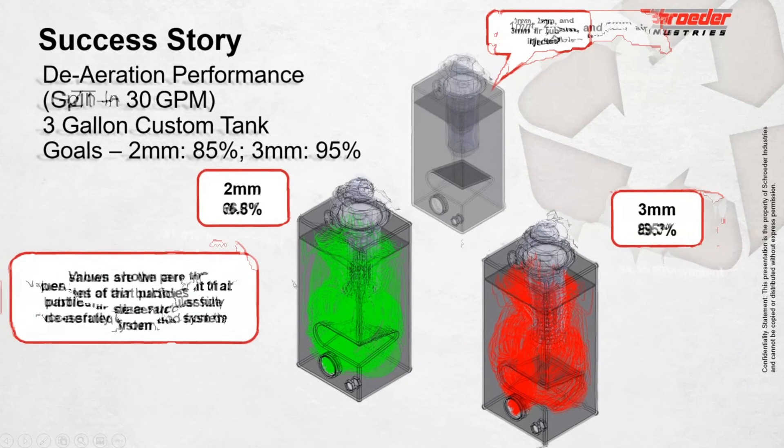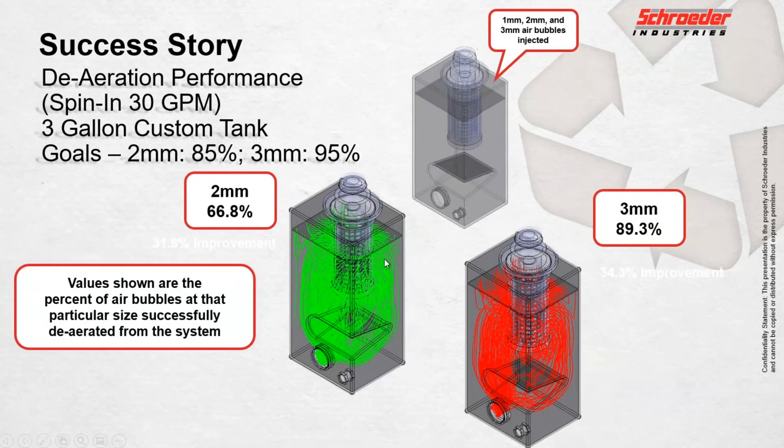Whereas with the spin-in, you can see how much better it mixes within the reservoir itself and allows those air bubbles to slow down, get out of the flow path, and rise up to the surface. With this setup, we have almost a 32 percent improvement in this kind of worst-case scenario tank with very low volume and very high flow.